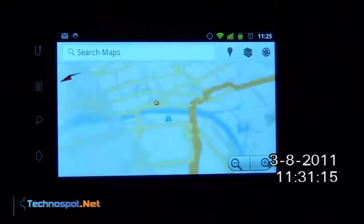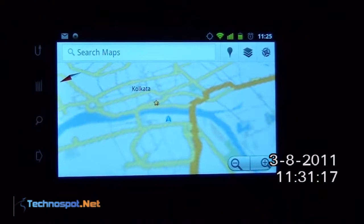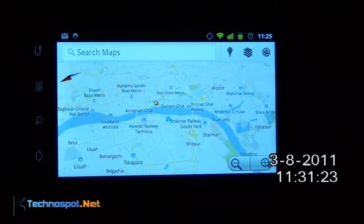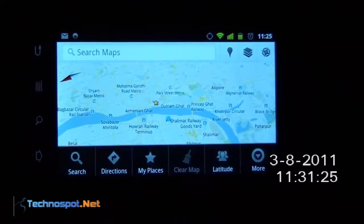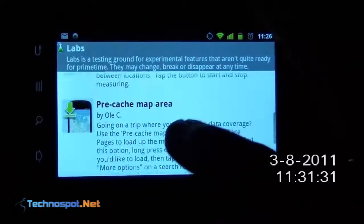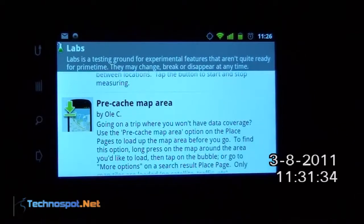So let's go back — as you can see it has just started prefetching according to my current location. Now what I will do is enable the pre-cache feature. Go to Labs and there you go — the pre-cache map area option. It says: going on a trip when you won't have data coverage? Use the pre-cache map area option on the place pages to load up the map area before you go.